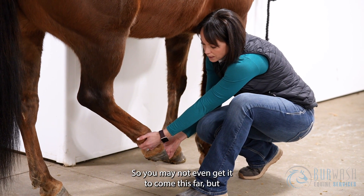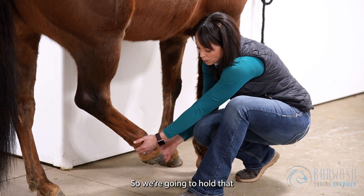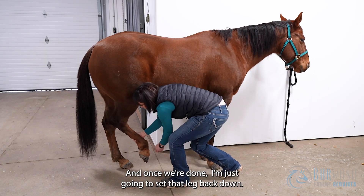You may not even get it to come this far, but over time you should be able to work up to that. We're going to hold that for about 30 seconds to two minutes, depending on their tolerance. And once we're done, I'm just going to set that leg back down.